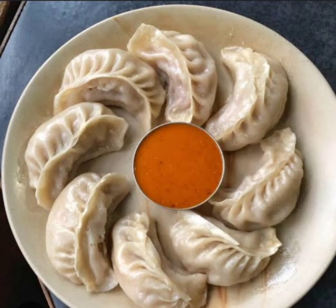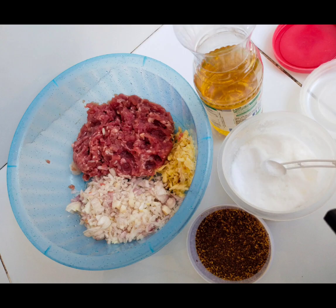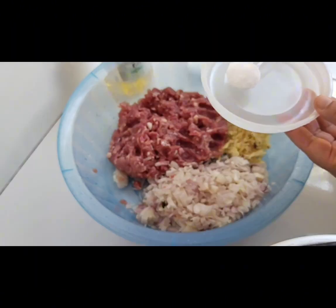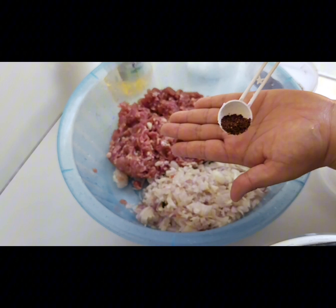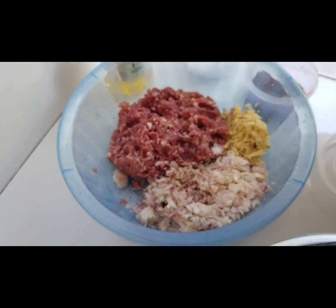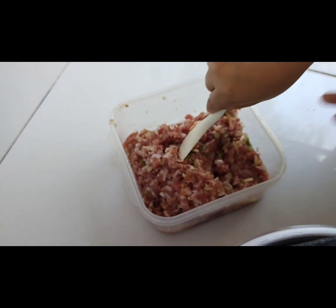Hi guys, it's Thursday and we are going to make dumplings! In my country Bhutan, dumplings are called mumu. The ingredients used in making dumplings are fresh meat, onion, spring onions diced and minced, ginger and garlic, chili pepper, oil, and salt.